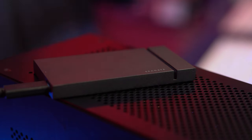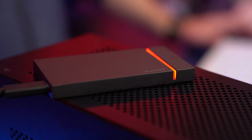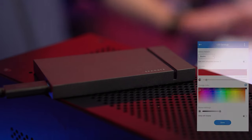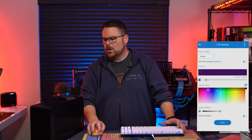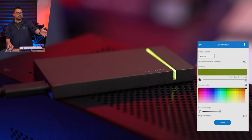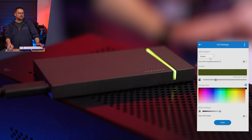Aesthetically, this thing is very pretty — it has a quality look and feel to it. The best feature is the customizable RGB light you can see here. It comes with an app called Toolkit that lets you change your LED settings. Right now it's set to Breathe, and I can change colors right within the app. I can also change the timing — for example, a minute and 42 seconds before it breathes all the way down.